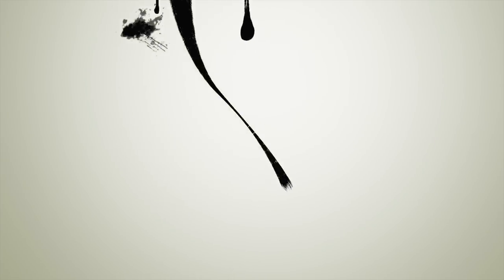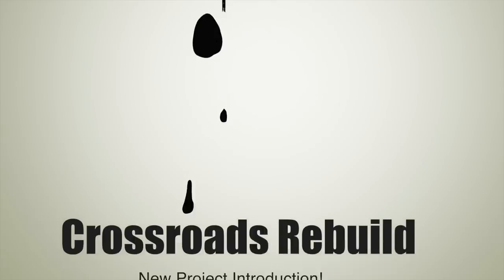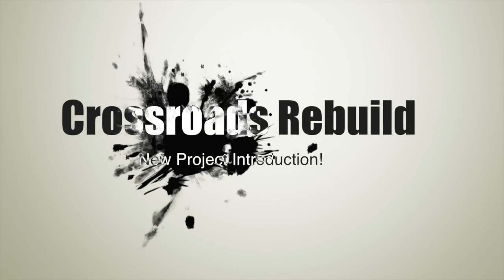Hello and welcome to another episode of Crossroads Rebuild. My name is Stephen and today I'm excited to introduce you to the next Crossroads Rebuild project. This project actually isn't my vehicle at all — a friend of mine got excited about the work I was doing on rebuilding cars and he bought a truck from Copart for us to rebuild together.